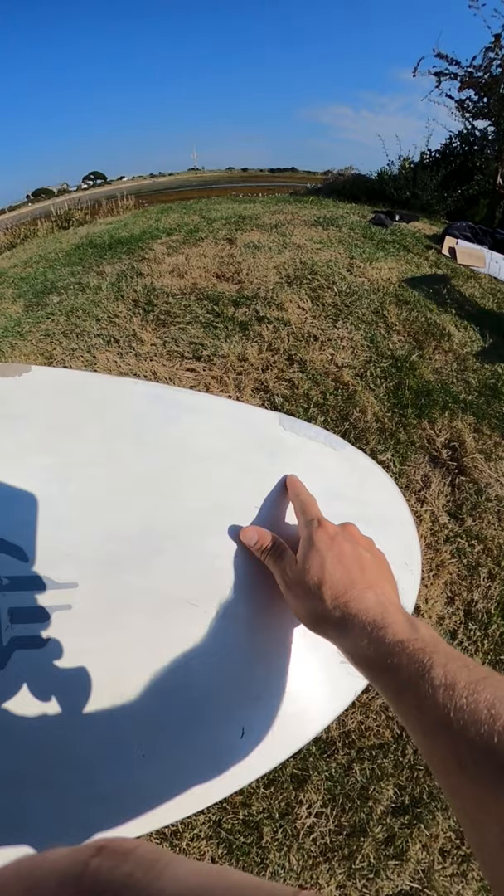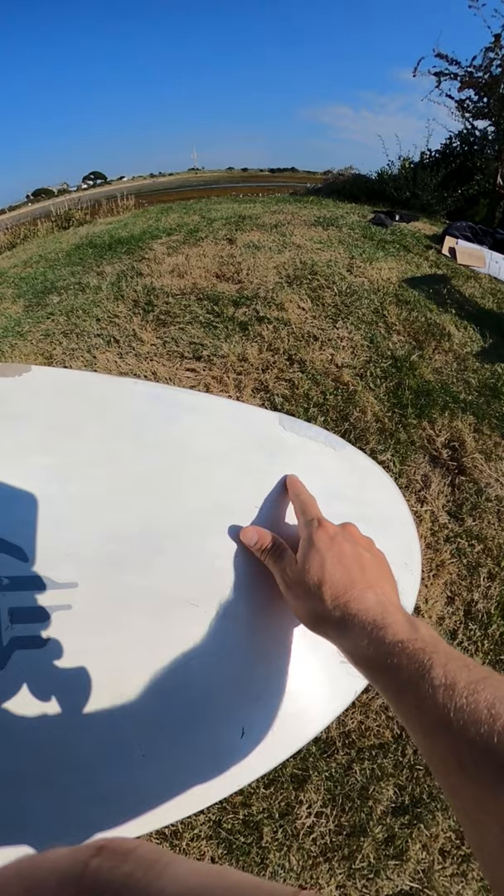So there you have it — board repaired, nice and smooth, and ready for action. Ready for the next cruise. I will see you in the next video.